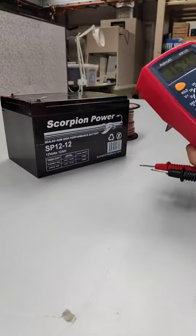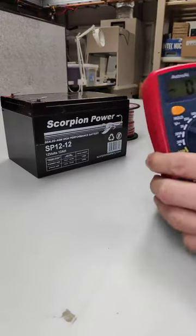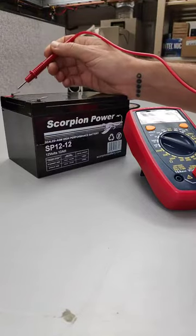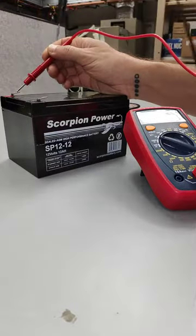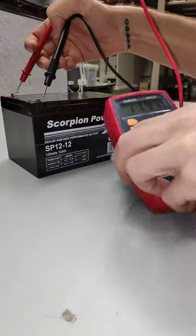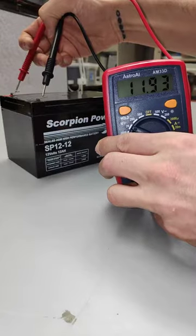We want to measure 12 volts, so we're going to put it up at about 20. And then we will be touching the red to the red and the black to the black. We can see that our battery is just under 12 right now — it's about 11.93.